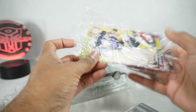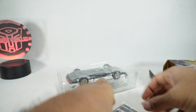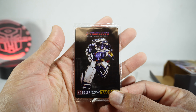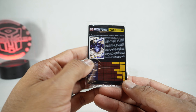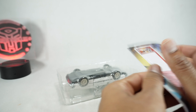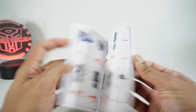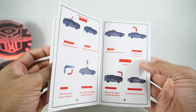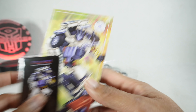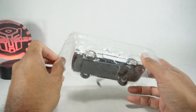Alright, so we get the character card — I think it's the same artwork, same bio and tech specs. You get the instructions, which I imagine are not very good, although I heard it's relatively straightforward, so we'll see. One of the reasons I'm collecting these is I love these vehicles — the car modes are really cool, so I've always wanted one.